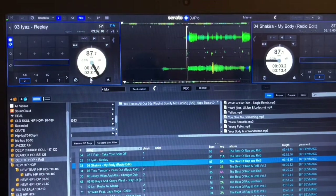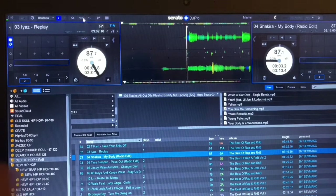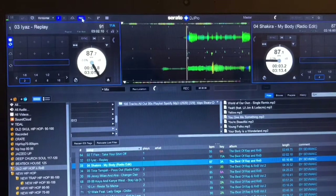Then you go up and hit the record button. If it's blue, this means it's waiting for you to record. You hit it — now it's blue — and then there's a record indicator, and there's a little space here where you can name your mix.